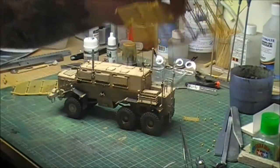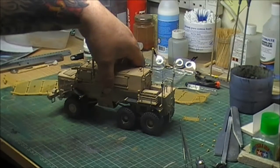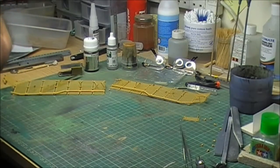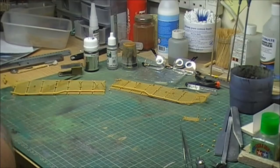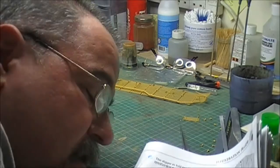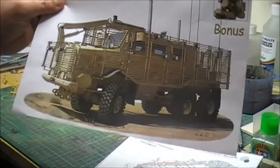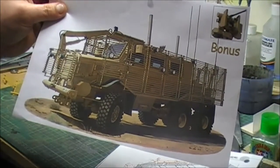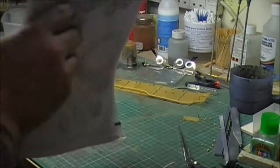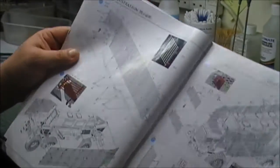The slat armor for the sides was a nightmare but I got through it. I've painted it, now I'm in the final throws of the kit. I would say that is supposed to be the finished article. So anyway, my issue is with the instructions.